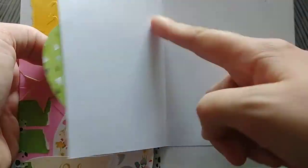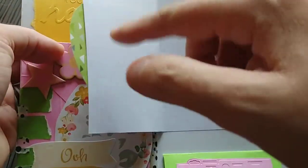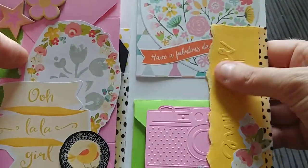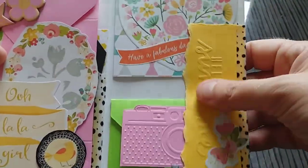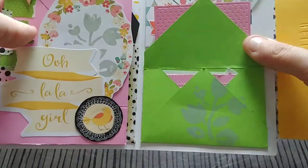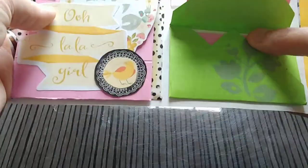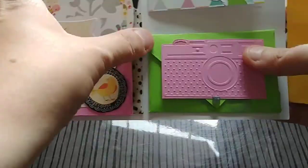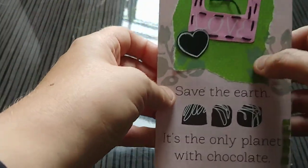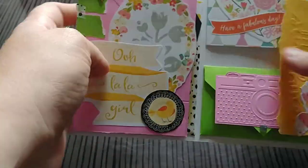I folded one piece out of a mat stack in half and decorated the front. I sent this through my embossing machine, tore the edges, and taped it on. You can just keep adding until you're done. I took this same gray stamp and added it throughout for a consistent look.